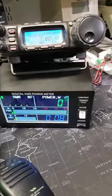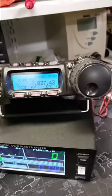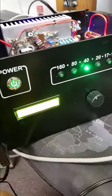Hi Dimitri, this is Brent. Here is the test setup I've got going. Here's my test radio on 40 meters — you can see we're set to 40 meters.